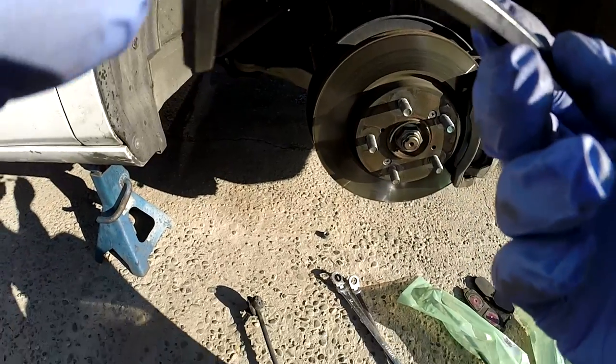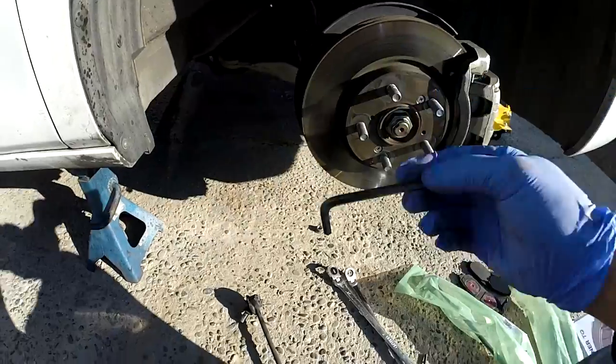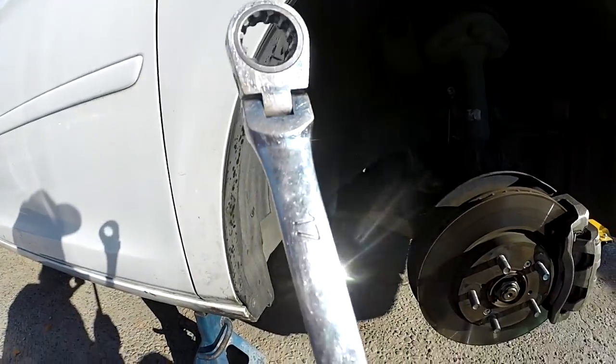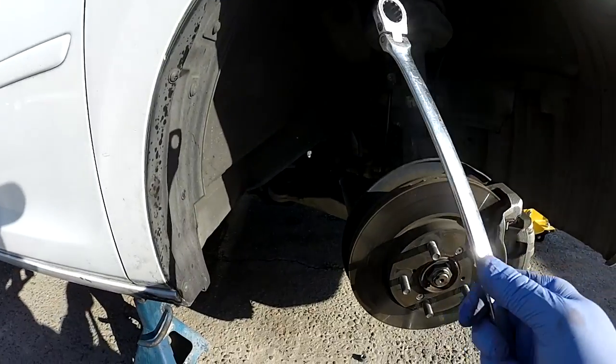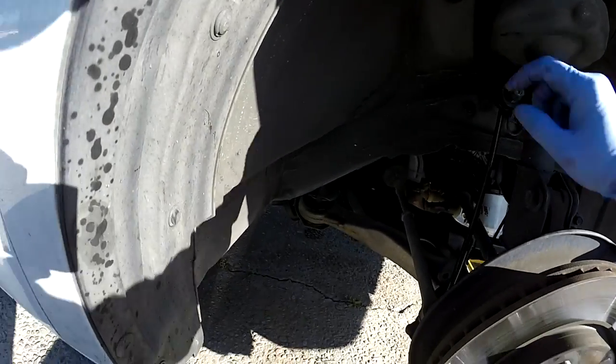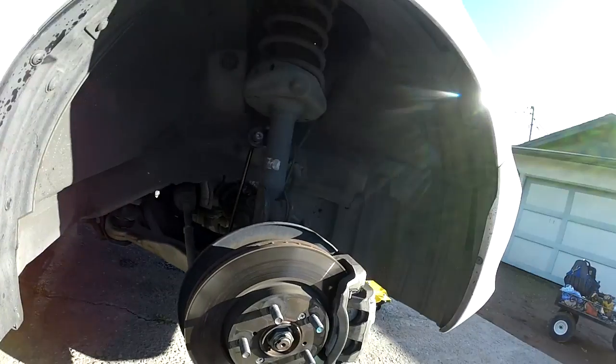To replace it, you need a number 6 L-wrench and a 17-millimeter socket for the bolt on this Odyssey. It's very easy — there's a bolt right there and one down here, and you just take it off. Everybody can do it.